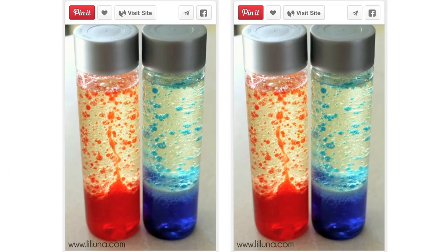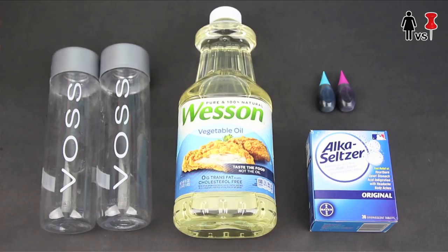What up Internet, Corinne here and you're watching Corinne vs. Pin. A bunch of you have been suggesting this pin where you can apparently make a freaking lava lamp out of things you probably already have hanging around the house — except the Alka-Seltzer, unless you're of the older demographic. Anyway, let's get started shall we?